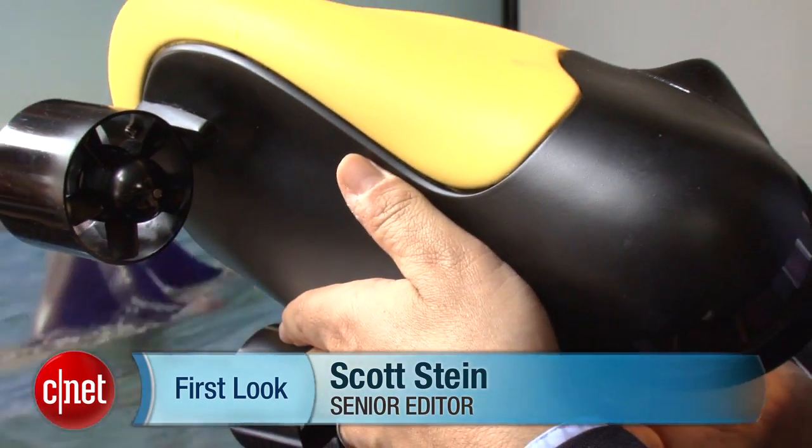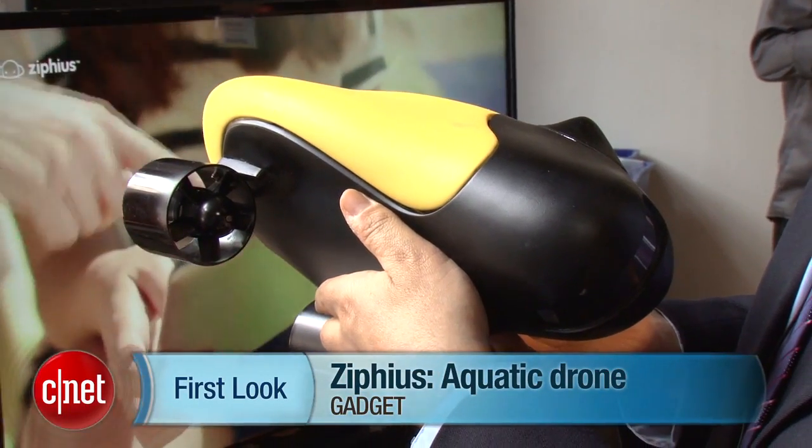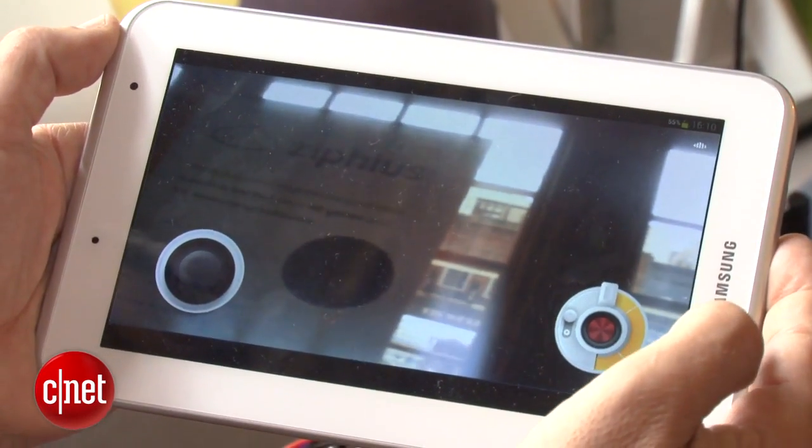Fancy yourself an aquatic drone? I'm Scott Stein here at CE Week with the Zipheus, a water-based remote control drone boat that has an HD camera, Wi-Fi range up to 300 feet, and can work via tablet or smartphone to control it in the water.